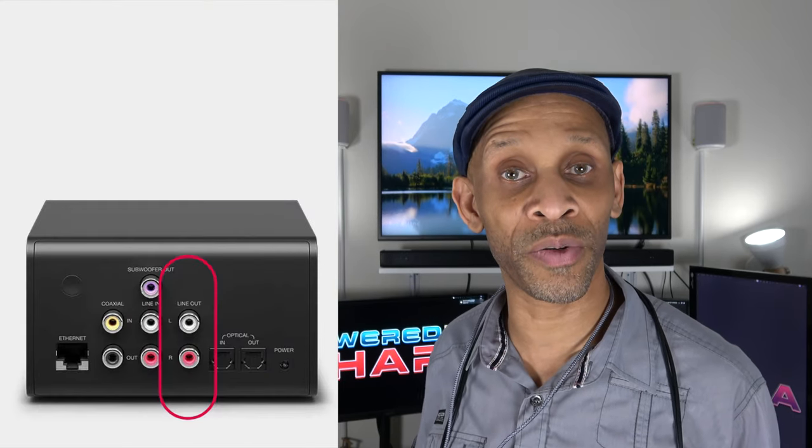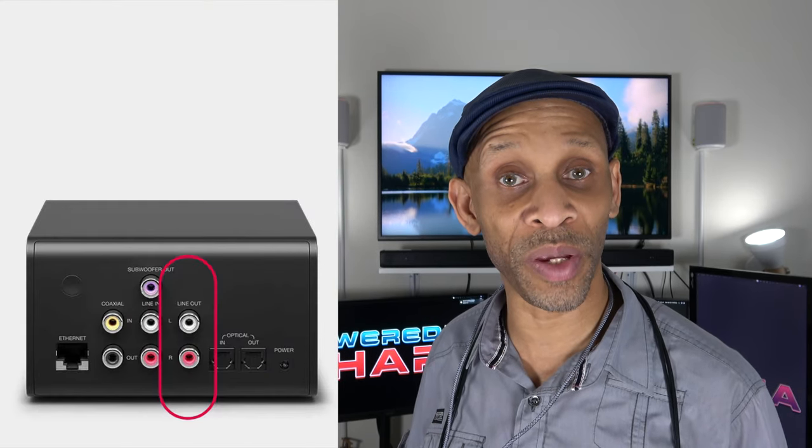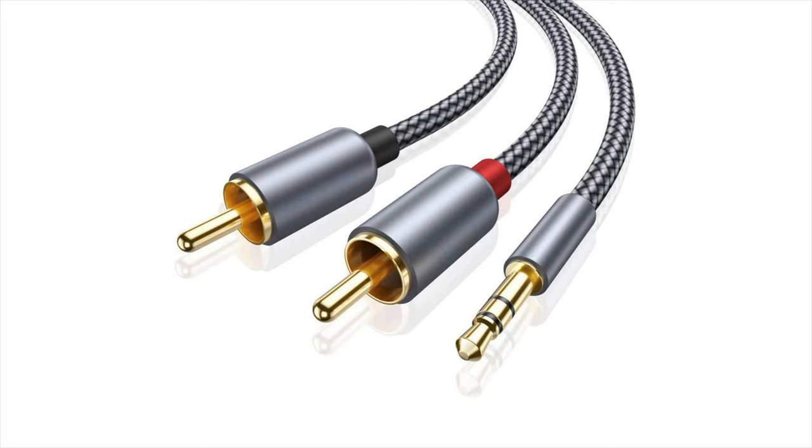If you have equipment that has an RCA output and you want to hook it up to the Echo speakers, the same rule applies — you need a 3.5 millimeter jack on one end, but on the other end you'll need RCA male connectors (white and red) hooked up to your equipment. That's how you get sound from your equipment into the Echo speaker.